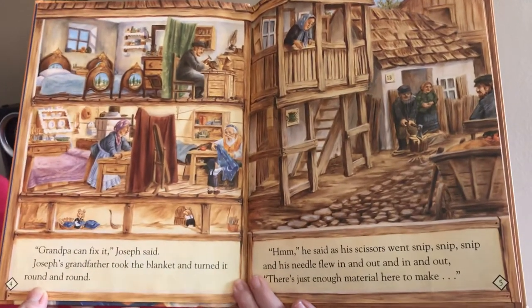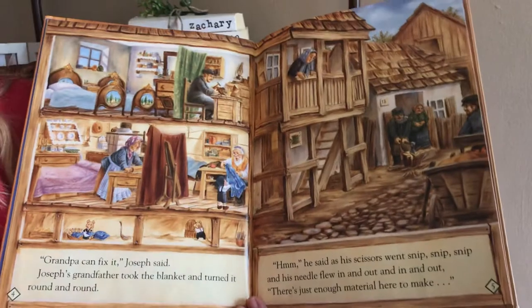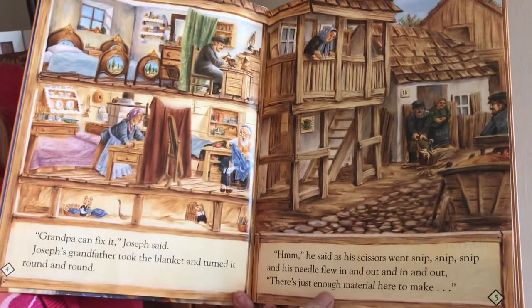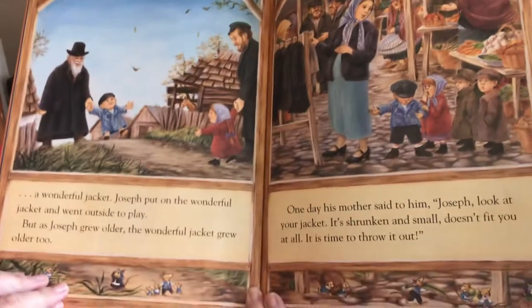Joseph's grandfather took the blanket and he turned it round and round and round. 'Hmm,' he said as his scissors went snip, snip, snip, and his needle flew in and out, in and out. 'There, just enough material here to make a wonderful jacket.'